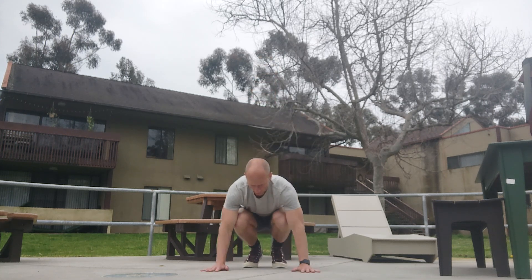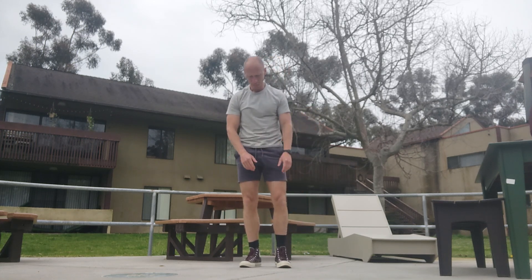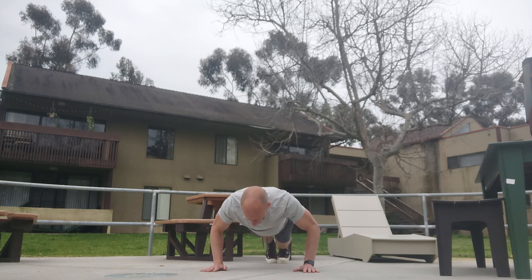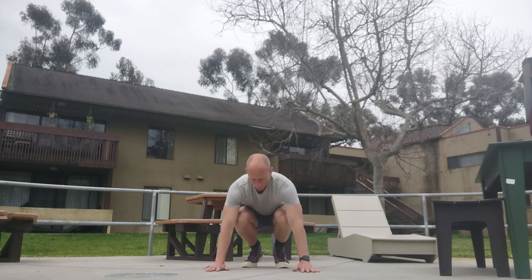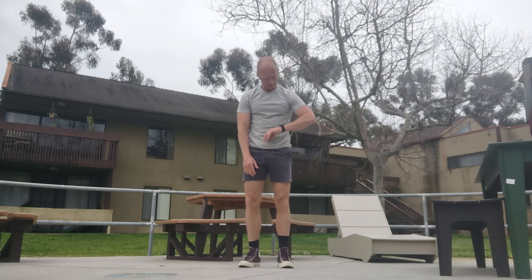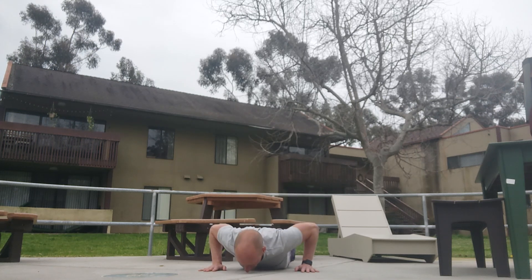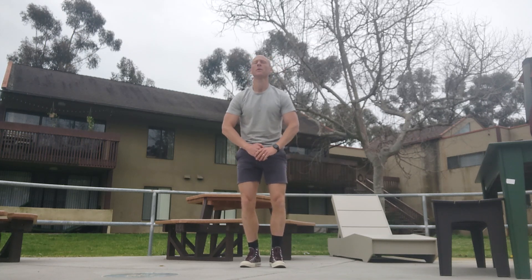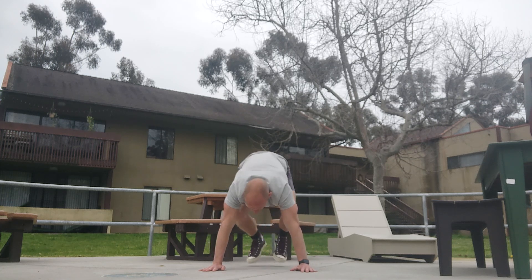Down. One, two, three, four, five, six, seven, eight, nine — thirteen. Down. One, two, three, four, five, six, seven, eight, nine — fourteen. Down. One, two, three, four, five, six, seven, eight, nine — fifteen. Down. One, two, three, four, five, six, seven, eight, nine — sixteen. Down. One, two, three, four, five, six, seven, eight, nine — seventeen.